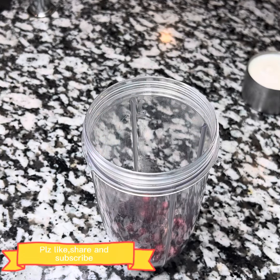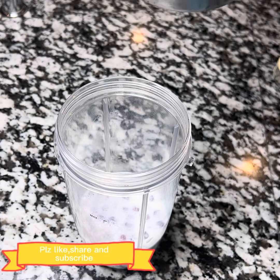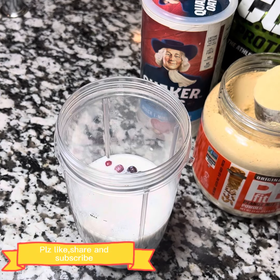In the blender I added blueberries. You can use any fruit. Now I added 2 cups of almond milk. You can use regular milk.